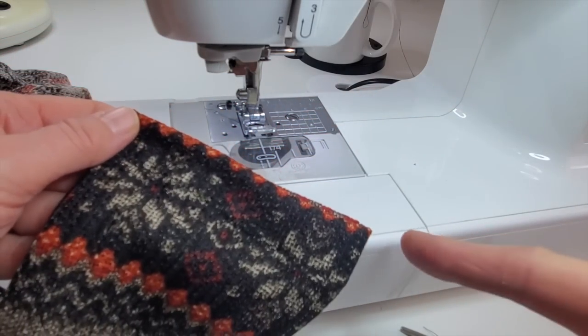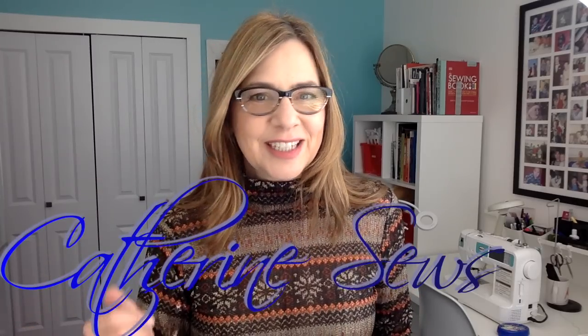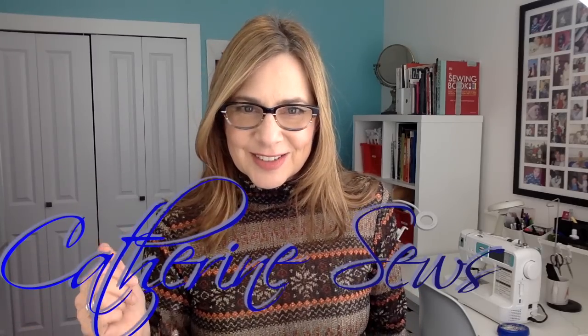After I hem the other sleeve, I'm done! This was fast and I'm really, really happy with the final product. I just love it - it feels so nice and lightweight but I still have the look of a turtleneck, and I do love this fabric. Thanks so much for watching today. It's always great to have you along for the ride, and until next time, when Catherine sews, you take care.